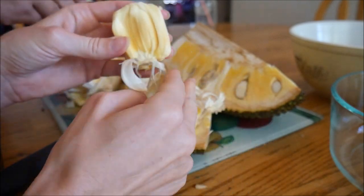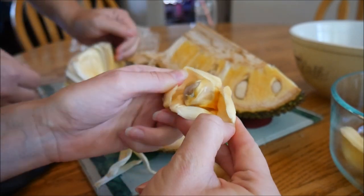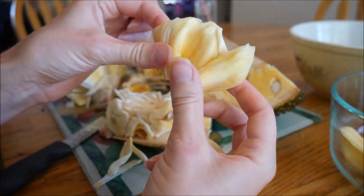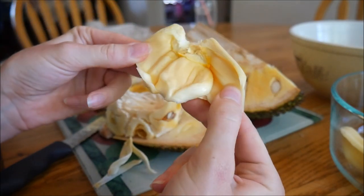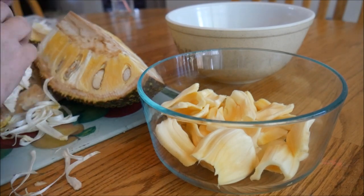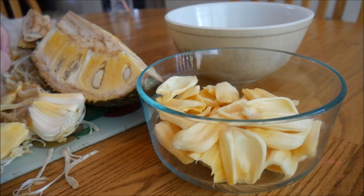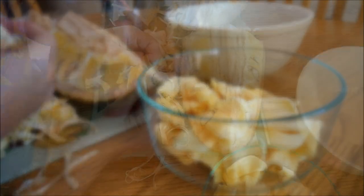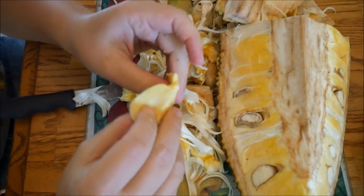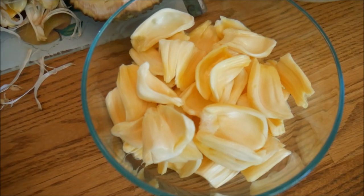Your hands get really sticky. I'm continually pulling away all the outer material, and then you have to take the seed out — and that's what you're left with, and that's what you eat. I have about half of it cut up and you can see all of the extra waste. All that will be taken down to the compost. Here is our bowl of jackfruit.